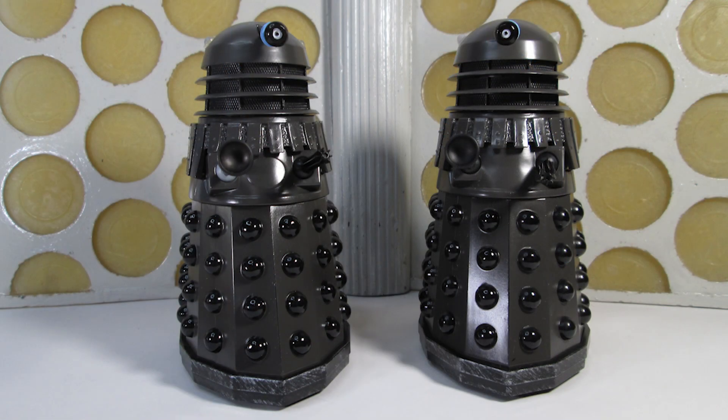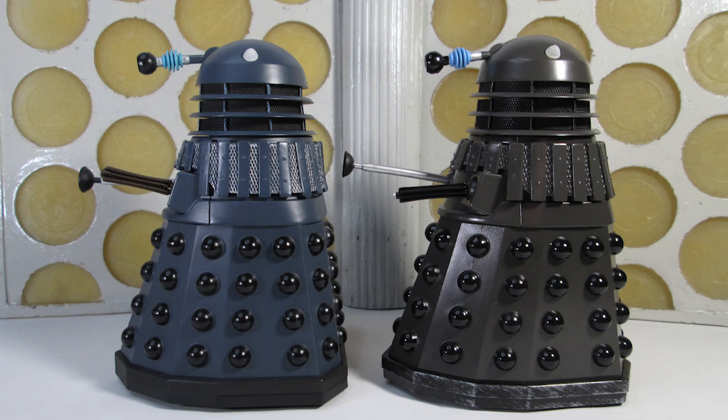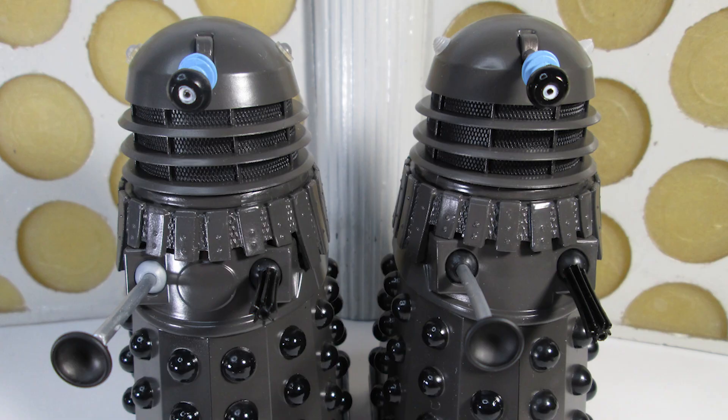That is the History of the Daleks set number 11 — what a fantastic couple of Daleks. Here they are side by side with the original release, and look how blue they look compared to these new ones on the right-hand side. What a transformation. These new ones are far more accurate; they look amazing. Keep an eye out at B&M — good luck tracking them down, and I hope you can beat the scalpers. Thank you all for watching, and I will see you all very soon. Bye-bye.